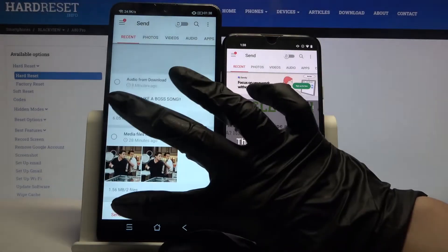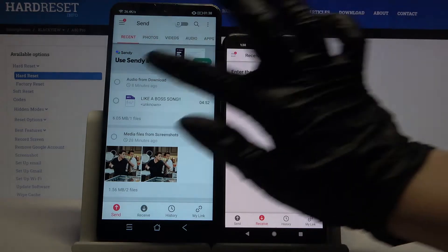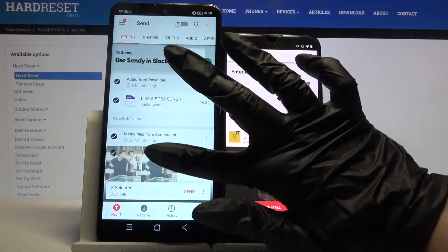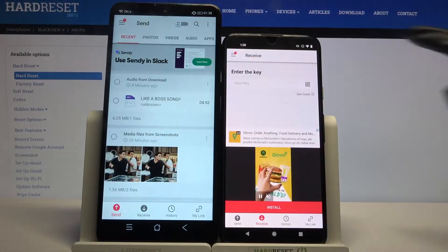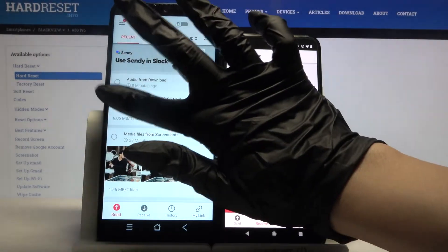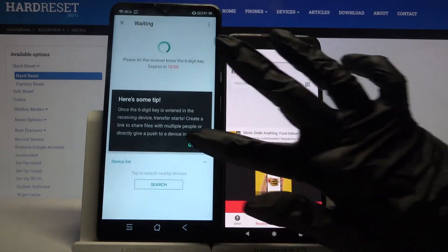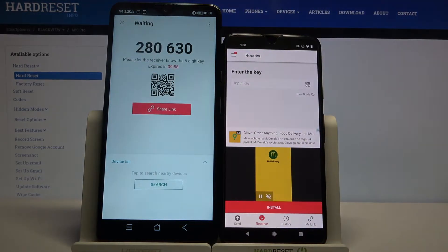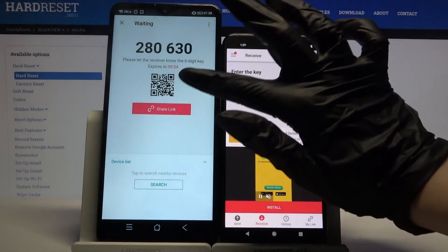You want to go with send on Blackview and receive on the Android. Normally you would tap on all of those dots to send all of your files, but it will take a lot of time, so I will only click on this one song, choose send, click got it. From here you have two ways to connect: you can input a password or scan a QR code.